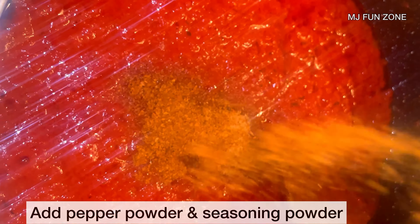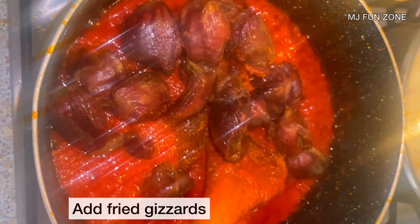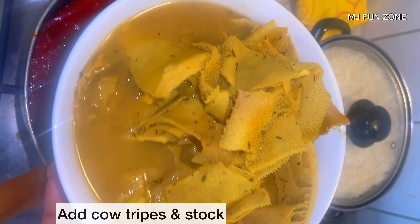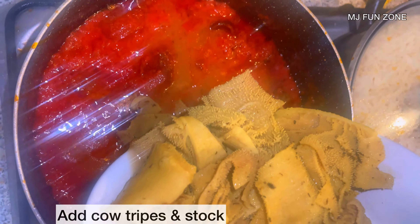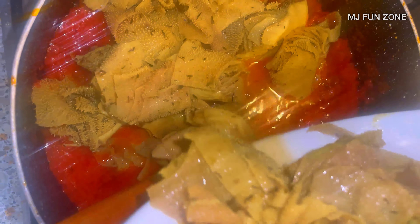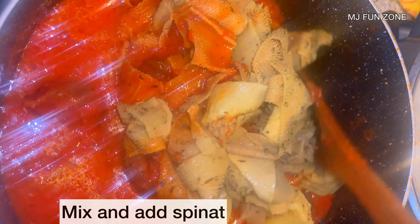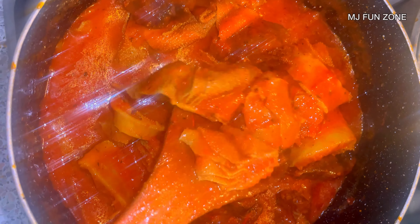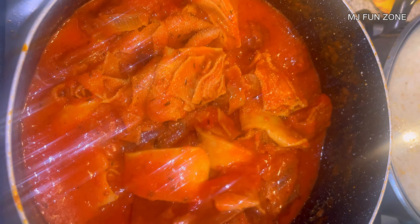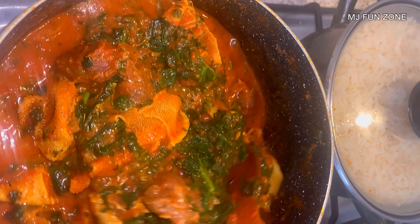I mixed thoroughly and added a little bit of thyme and curry powder, then fried together for some minutes to make sure the raw taste is gone. I also added pepper powder — you can add it if you want extra pepper taste in your stew. Then I added the fried gizzard, the cow tripes, and the stock into the same pot, mixing everything thoroughly so nothing is left out.